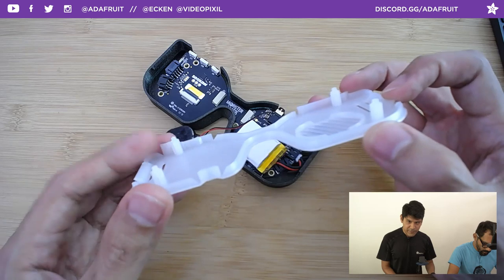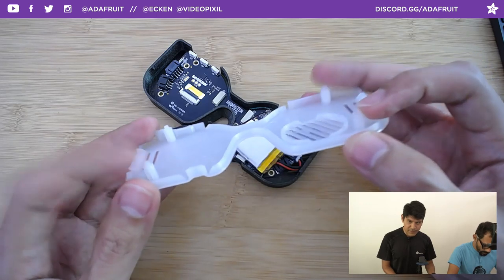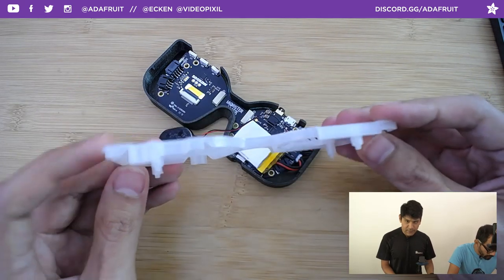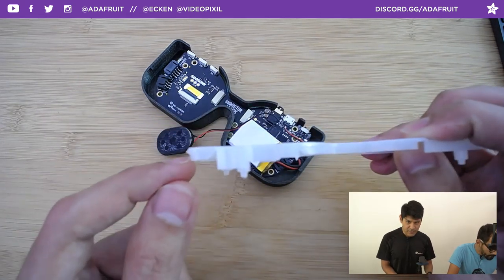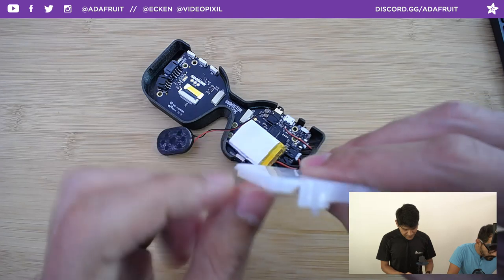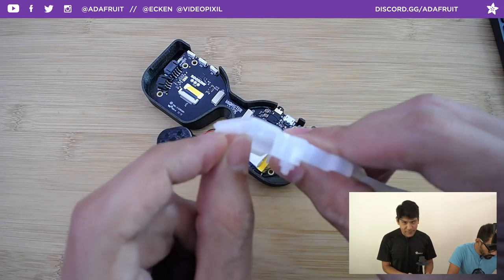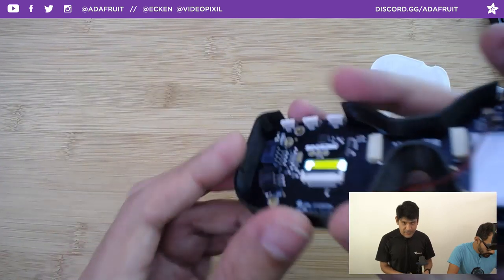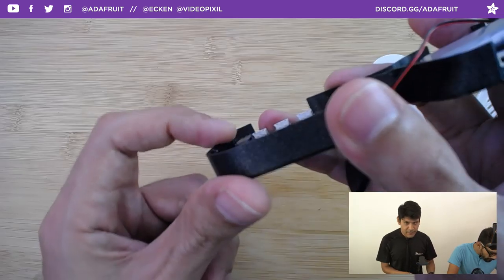These are built-in standoffs — no screws, just standoffs and pegs that go through the mounting holes. You can see the pieces that catch the snap-fit area — it's a V-shape that catches onto the little nubs on the sides of the case.